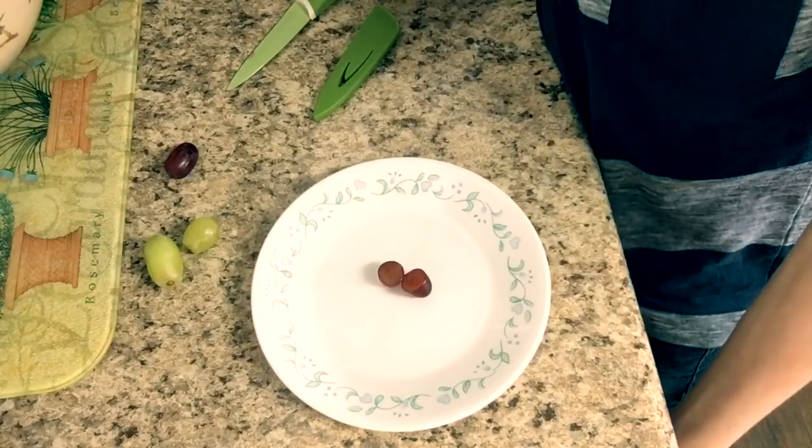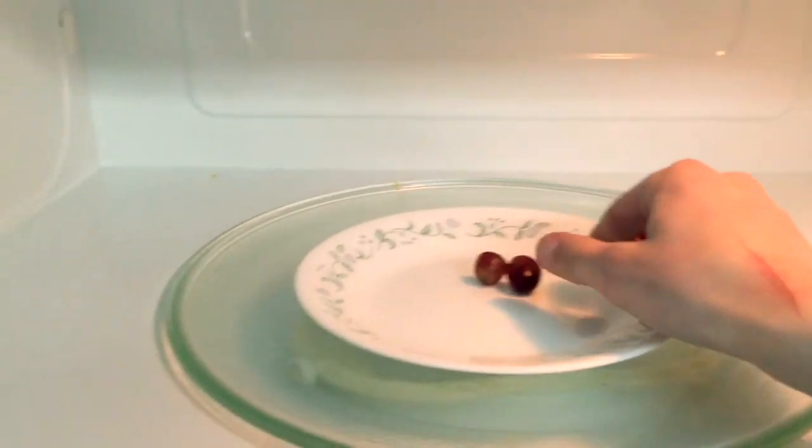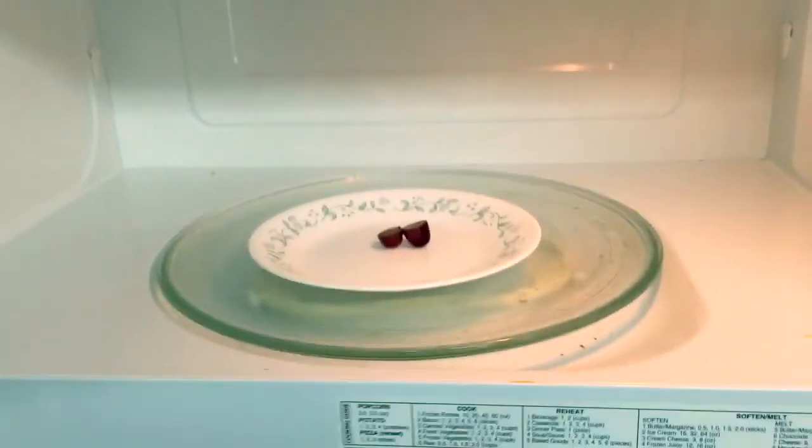Here's my microwave. I'm going to put my plate with the grape on like this — make sure it's facing upwards — and close it up. I'm going to put it in for one minute. Let's start it.